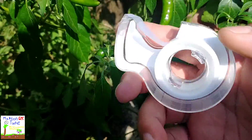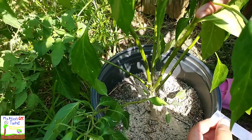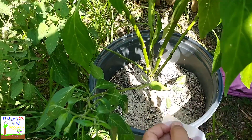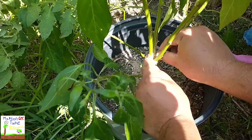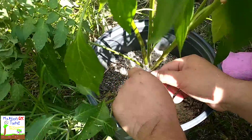Just got some regular transparent tape, and I'm just gonna get a little bit of it and tape it up at the very base, right where it's broken at. Just gonna pull it as tight as I can.